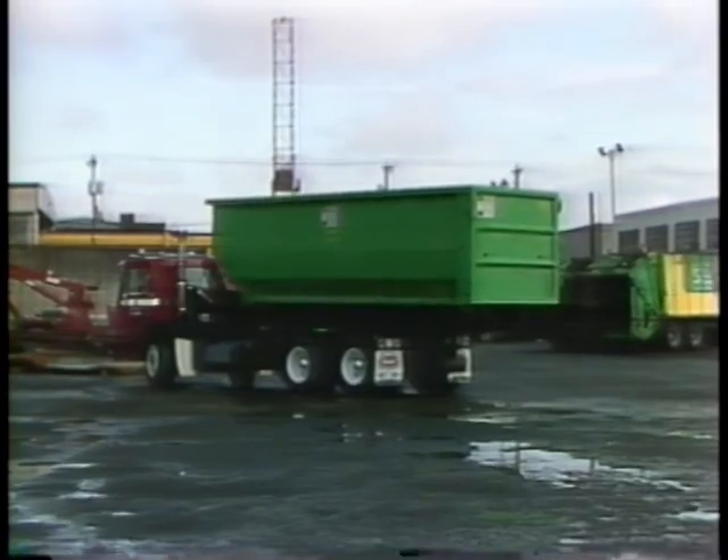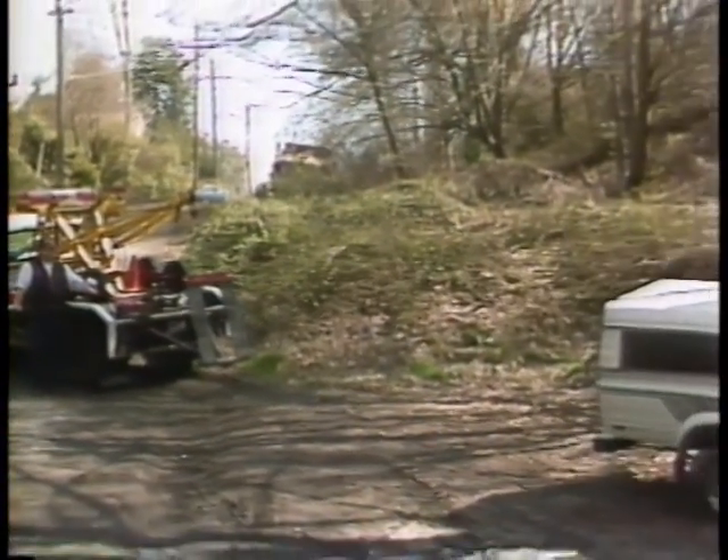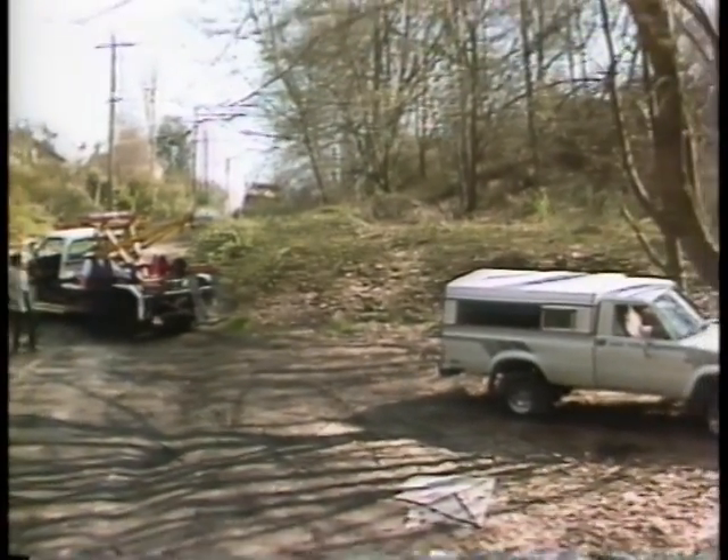Whatever type of force transformer you use, it will provide you with the advantage you need to do specialized work. But the one thing a force transformer will not do is give you something for nothing.